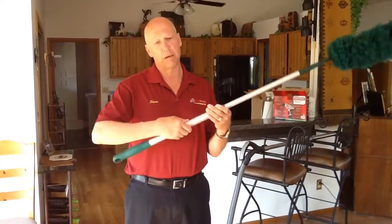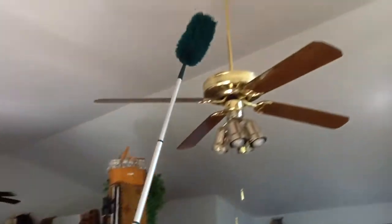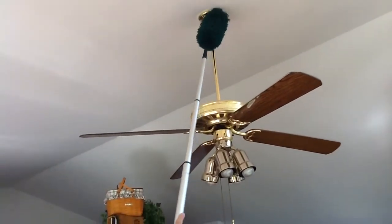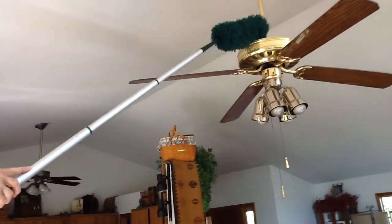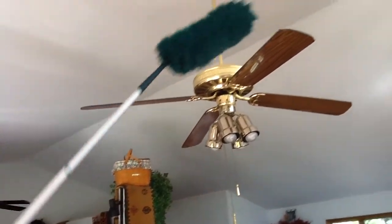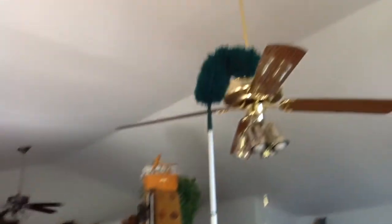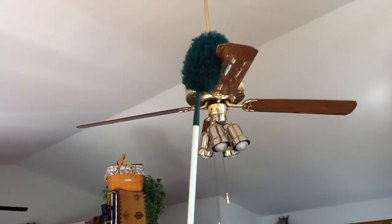This is an extending microfiber attachment so that you can actually reach up high. We've got about a 10-foot ceiling right here. You can get up there, do the microfiber, go on top of the ceiling fan if you like, go across the blades. Sometimes you might scoop a bunch of dust off. This particular attachment actually allows you to hug the blade a little bit, if you so desire.